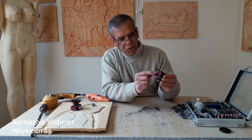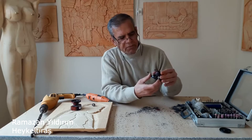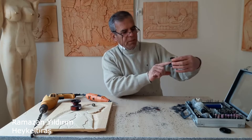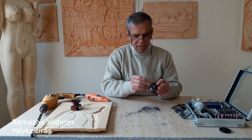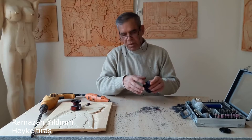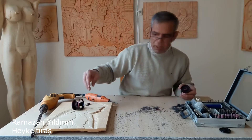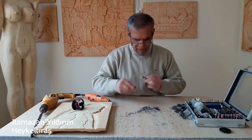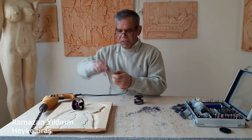Gördüğünüz gibi arka tarafa da küçük bir alan açtım. Buradan ışık gelecek. Ön tarafta da daha geniş bir görme açısıyla çalışabilmemiz için ön tarafa geniş tuttuk. Zımparamızla düzelteceğiz. Düzelttikten sonra, zımparayı çıkartmayın; zımparayla derinlik vereceksiniz.